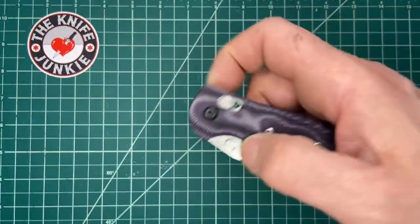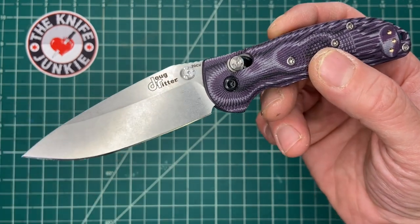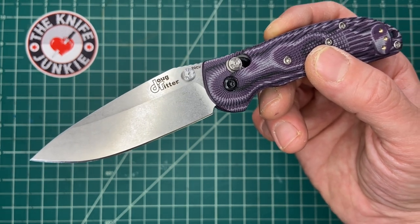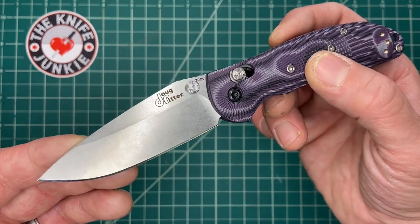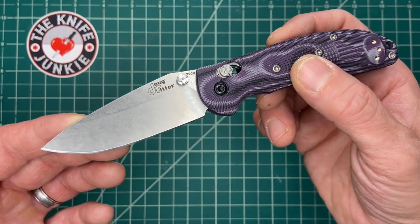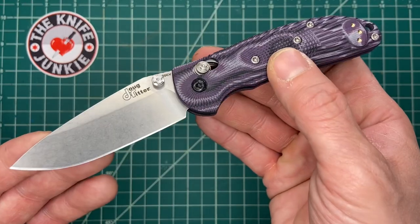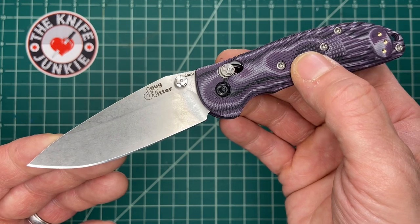So anyway, there it is — your Hogue Mini RSK-1 designed by Doug Ritter, executed flawlessly by Hogue. This was a gift from Doug, and even if he didn't send it to me as a gift, I would be doing this video saying all the same things because it is way up to the hype and more. Definitely check this thing out. By the way, it's a KnifeWorks exclusive, so check it out on KnifeWorks. Alright guys, take care. Thank you.